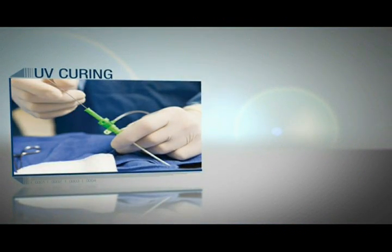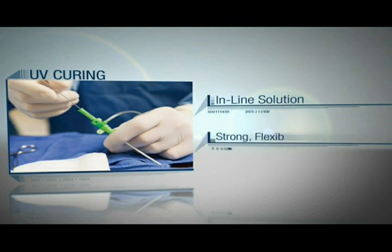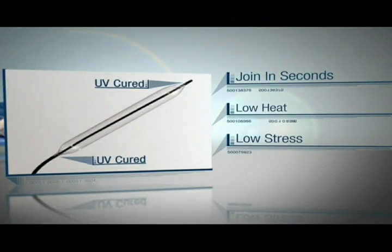Using UV curing for your balloon catheter assembly provides an in-line solution for creating strong, flexible bonds between different materials. Parts can be joined in seconds in a low heat, low stress process, maximizing your yields.